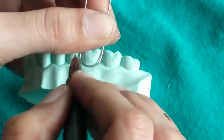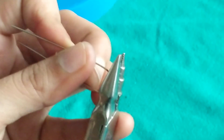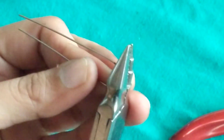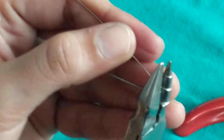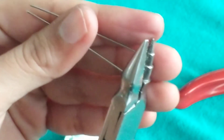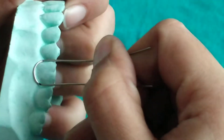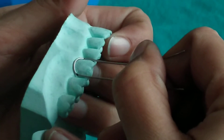Now we will be giving interproximal bends at the mesial and the distal interproximal area. These interproximal retentive bends are given by holding the wire and bending the arms outward at the marked point. We have bent the retentive bends in the mesial and distal interproximal area, as can be visualized from the side view.